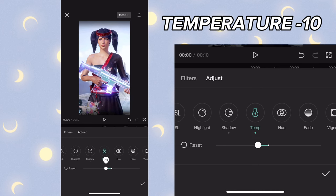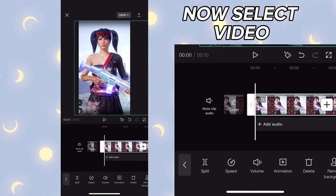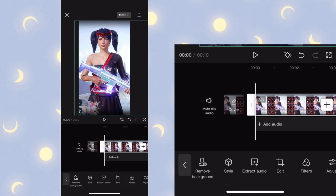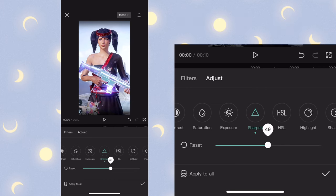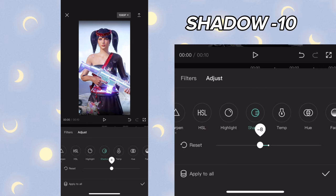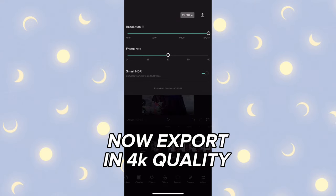Now select the video, go to adjustments, set sharpen to 50% and shadow to minus 10. Then export in 4000 quality.